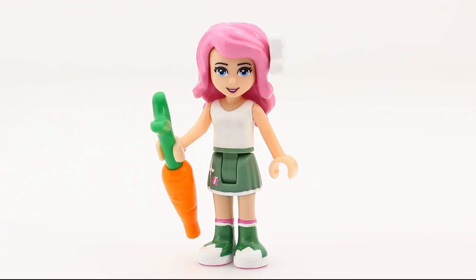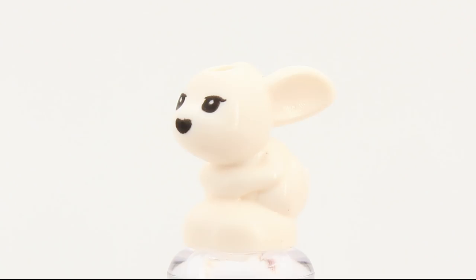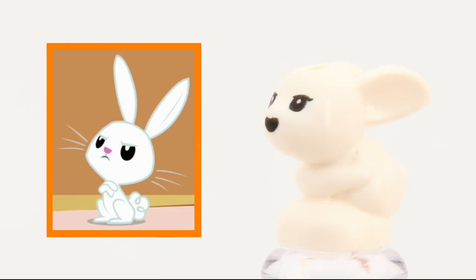As an accessory, I'll give her a carrot and a little bunny. This bunny represents a generic, no-particular-name pet for Fluttershy. Any similarity with Angel is purely coincidental.